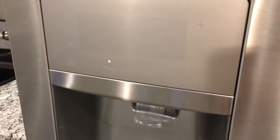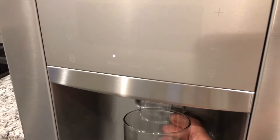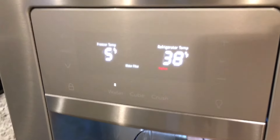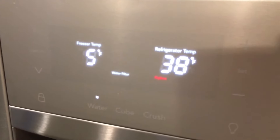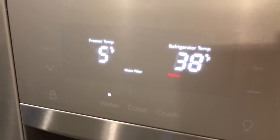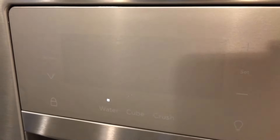Your refrigerator will start to let you know when the filter is starting to fail. At that point, if you keep using it, you'll get a message like what we have here — a red indicator that says 'replace,' letting you know the filter is completely gone and must be replaced.